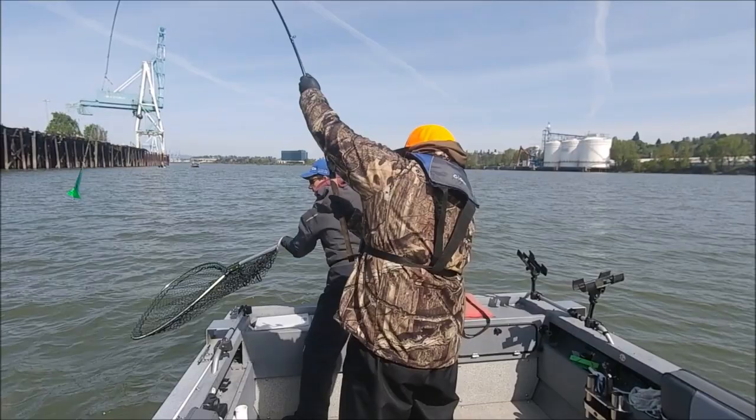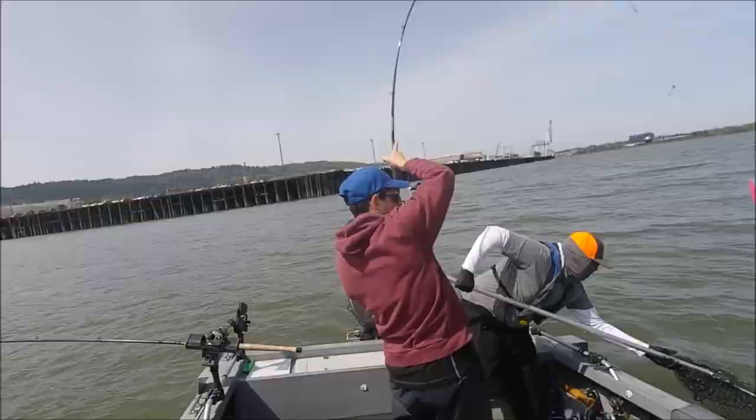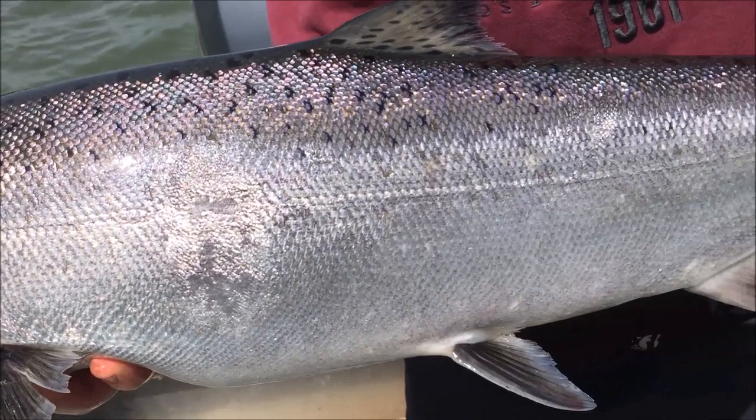Good morning everyone. It's April 25th, it's 4:30 in the morning. Got a pretty cool trip planned for today — I'm going to go meet up with another YouTube fisherman here in the Portland area. His name is David Pyle. I'm sure most of you guys know who he is. He's a really good spring Chinook fisherman. We're going to go out, chase some spring Chinook, and see if we can't get one in the box. It's supposed to get up to 70 degrees today.